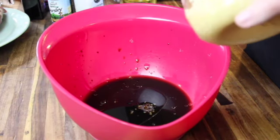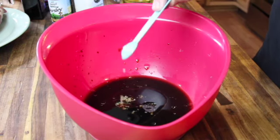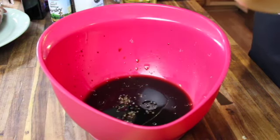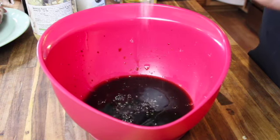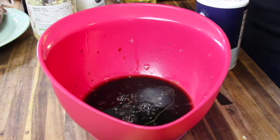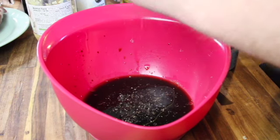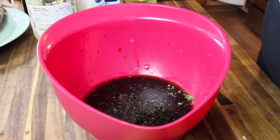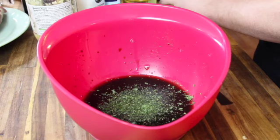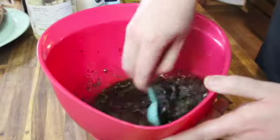Next we're adding two teaspoons of minced garlic — about two cloves — then a teaspoon of salt, roughly a teaspoon of black pepper, and finally a teaspoon of parsley. Mix that all up really well and then pour it into a zip-lock bag.